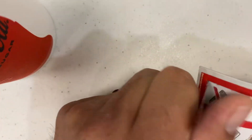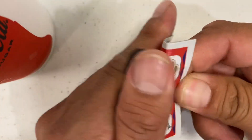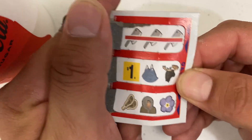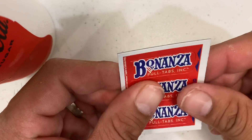We're out on the action. Now I'm going to put it in. I'm going to put it in. I'm going to put a few more.